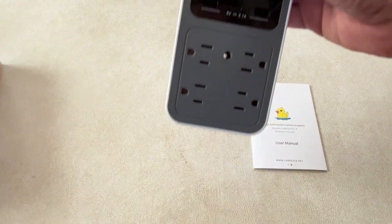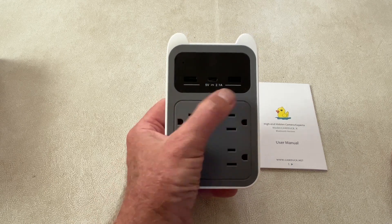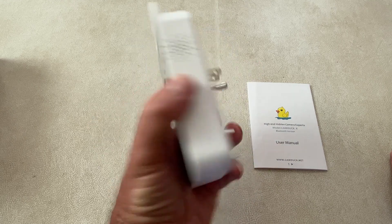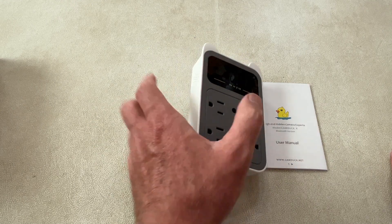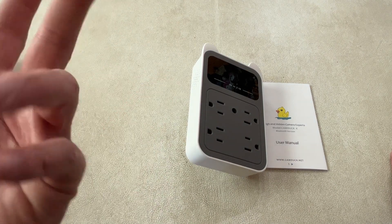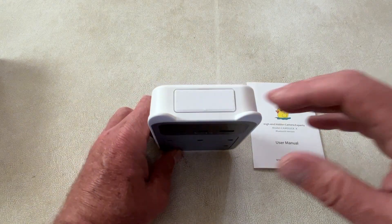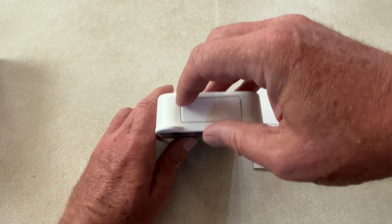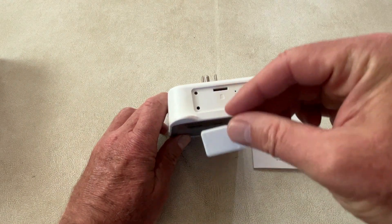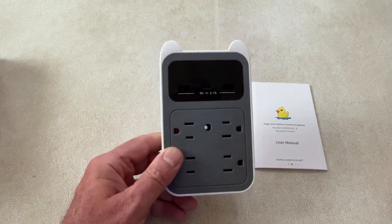You can see it comes with a manual and the outlet. You do get four fully functional power outlets, two USB-A ports, and a USB-C port. You just plug this in the wall just like a normal device, and it'll boot up and connect to your wireless network, and then you can record and save pictures and get the video. But if you want to record, you'll have to put in your own micro SD card. Under this little cover you can see there's a slot for it, so you have to supply that yourself.